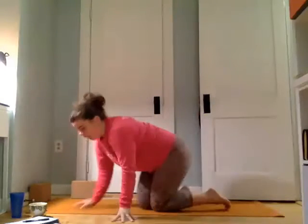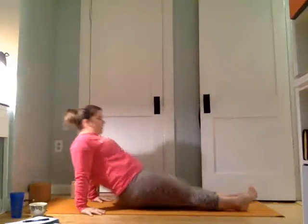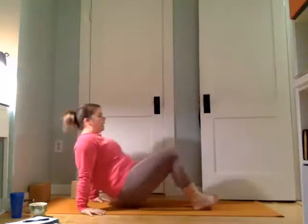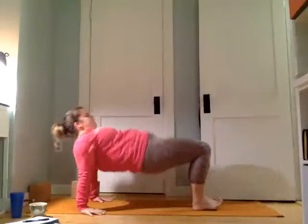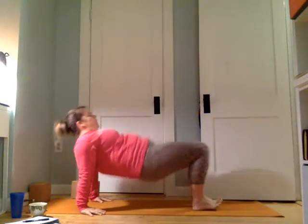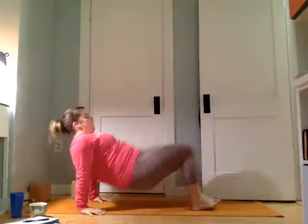From here we're going to flip around — hands come down, we're going to come into reverse plank. The legs can be straight. Inhale here, exhale, lift. For ten. You can also bend your knees. Nine. Eight. Let the hips slide back a little. Seven. Really press and extend here. Six. Five. Four. Three. Two. And one.